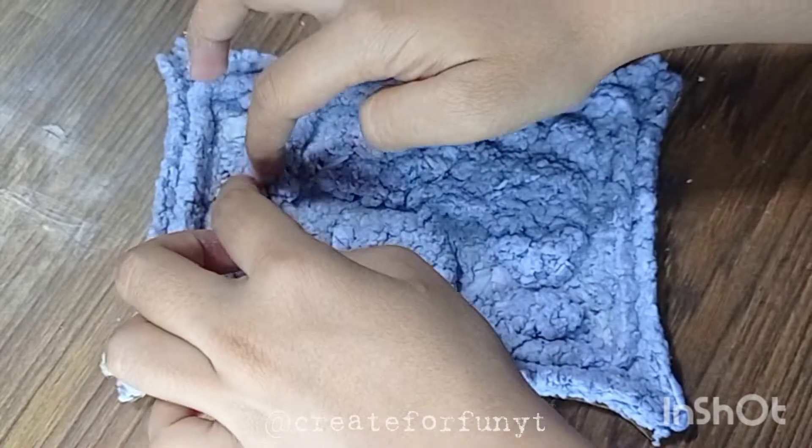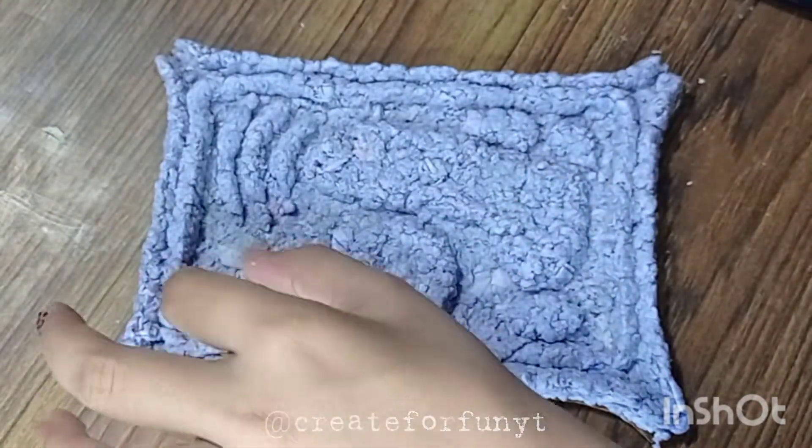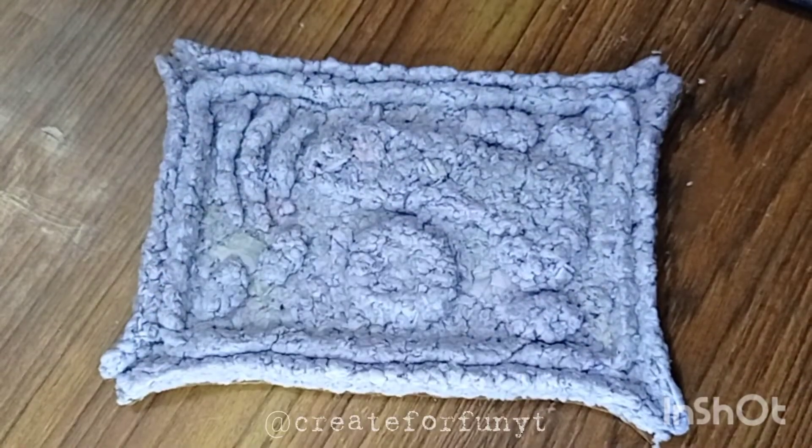Make sure to take small quantities at a time to avoid mess. The cell is now complete.